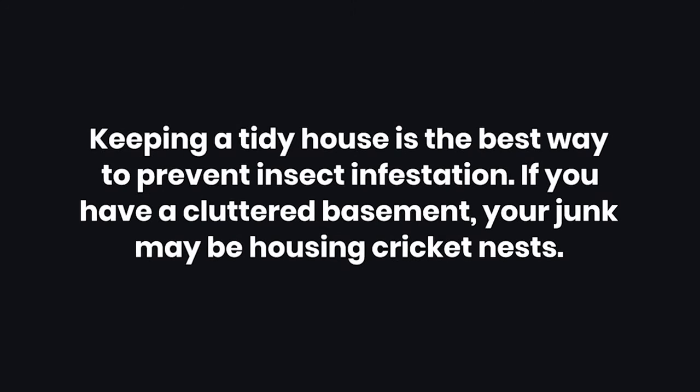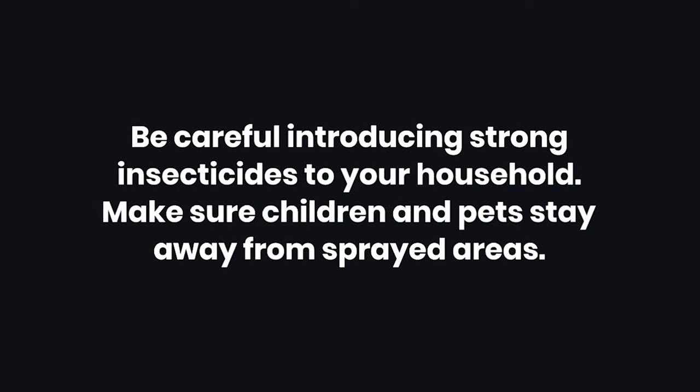Tips: Keeping a tidy house is the best way to prevent insect infestation. If you have a cluttered basement, your junk may be housing cricket nests. Be careful introducing strong insecticides to your household — make sure children and pets stay away from sprayed areas.